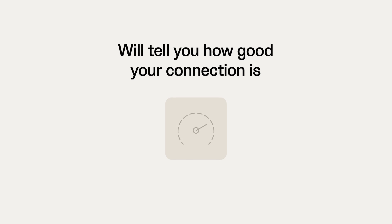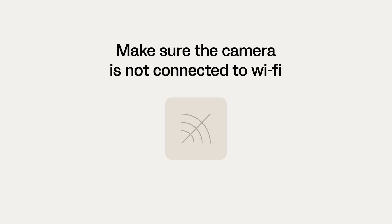The speed test will tell you how good your connection is. When testing the 4G, make sure that the camera is not connected to WiFi or other internet sources.